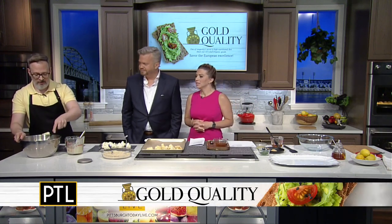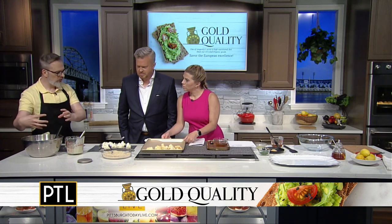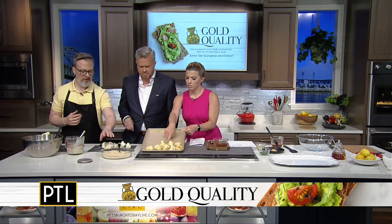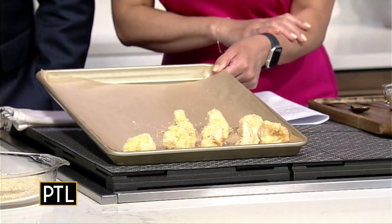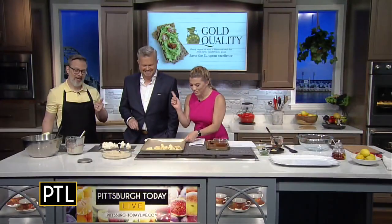Oh, good idea — so you don't have to turn the oven on. So we're going to give that a toss and make sure that your cauliflower florets are really nicely soaked through. Then I have a breadcrumb mixture here — a combination of both panko and regular breadcrumbs. It gets into all the nooks and crannies. Then we're going to pop it in the oven at 425 Fahrenheit for about 25 minutes, and it comes out nice and crispy. Maybe don't do it on a 90-degree day — that's when the air fryer comes into play.